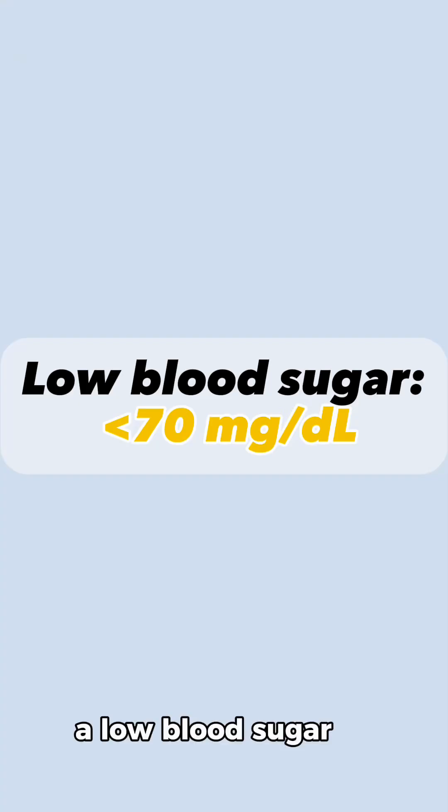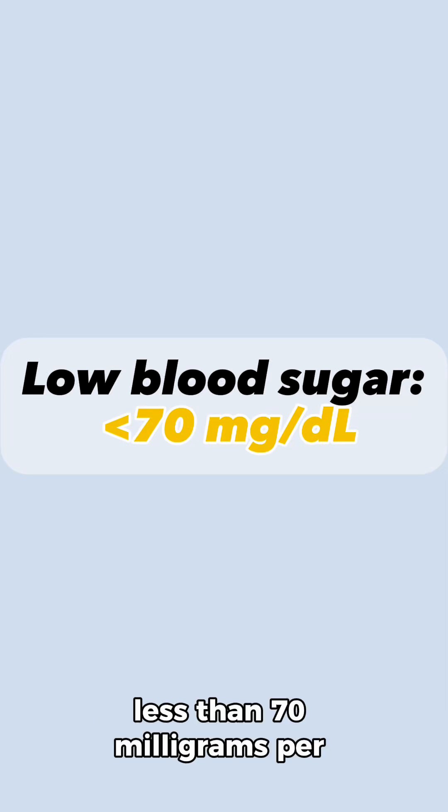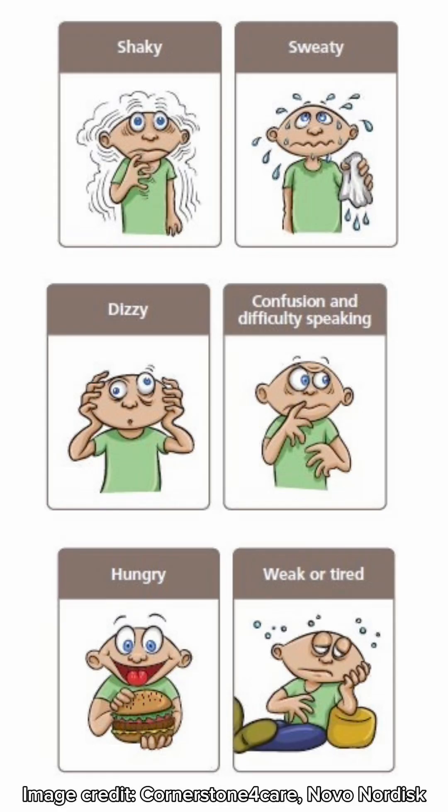A low blood sugar is defined as anything less than 70 milligrams per deciliter. Symptoms include shaky, sweaty, dizzy, confusion, hungry, or being very weak and tired.